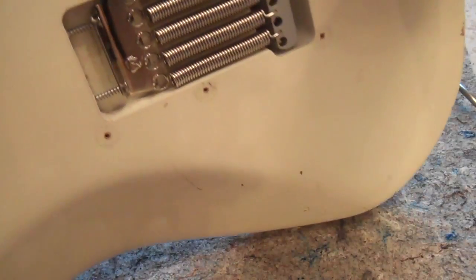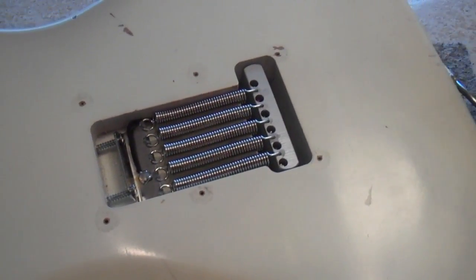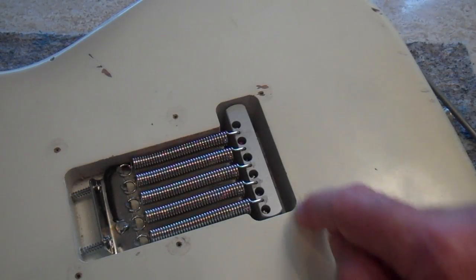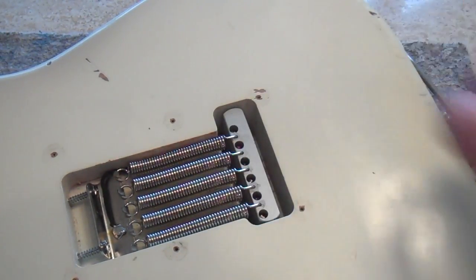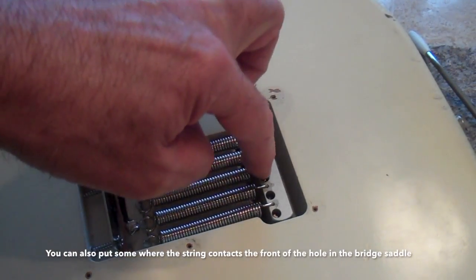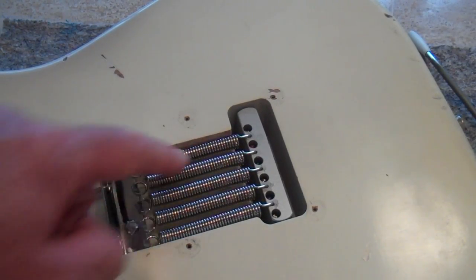So if you can just keep the string from grabbing anywhere where it touches — there or the nut — then you're going to solve your problem. Do it any way you can; try any kind of lube. I do like these because they don't turn everything black. They dry fast, they leave a film, and they seem to work okay. You can see I actually put a little bit back here. When you read about Stevie Ray Vaughan's guitar check, he put lube on every contact point. You can actually put it right here where the springs go into the block, right here where the springs touch the claw. He did that — I think he used some type of grease.